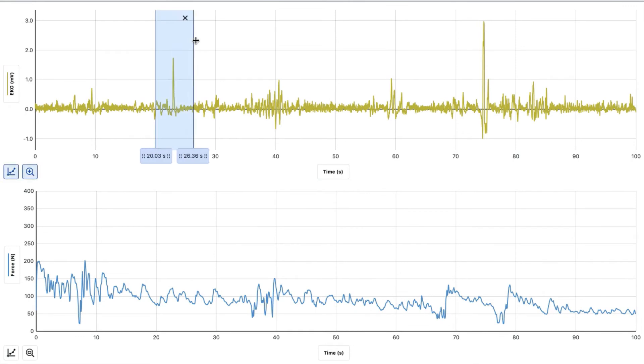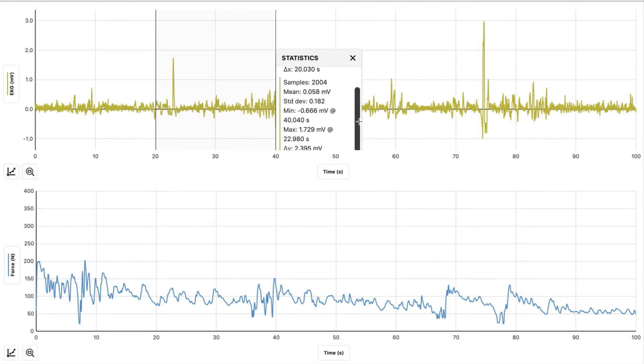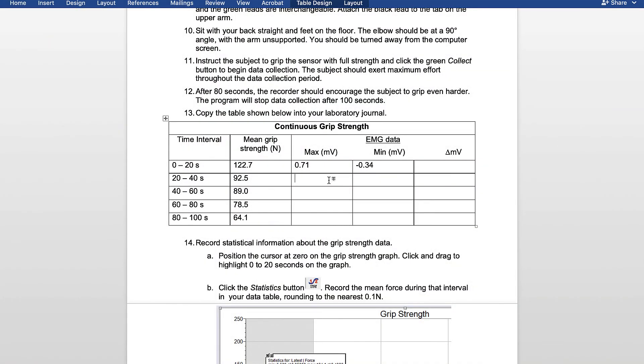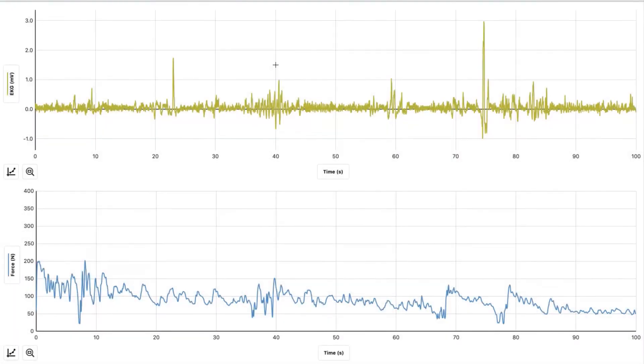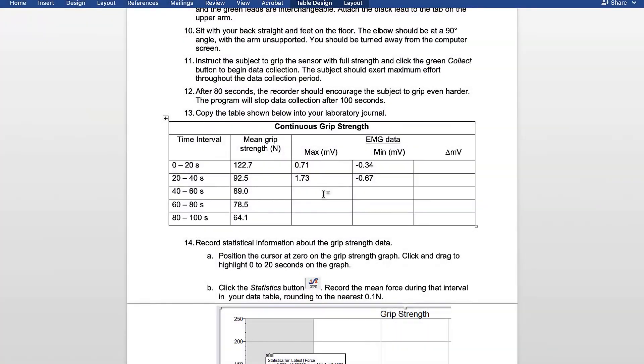We're going to highlight 20 through 40, hit the graph, view statistics, and look at the minimum and maximum. For 20 through 40, the maximum was 1.73 and the minimum was negative 0.67. We're going to highlight 40 through 60, hit the graph, view statistics, and look at the minimum and the maximum. For 40 through 60, the maximum was 1.03 and the minimum was negative 0.57.